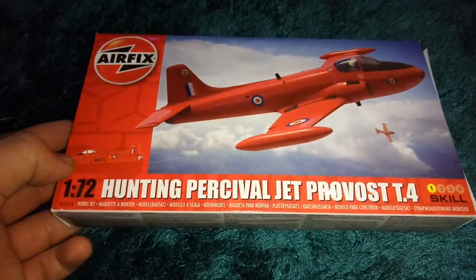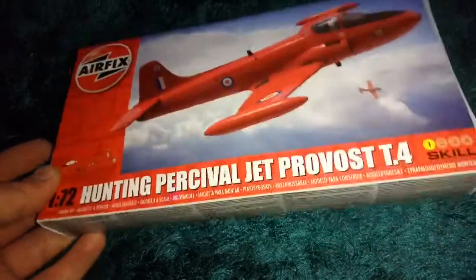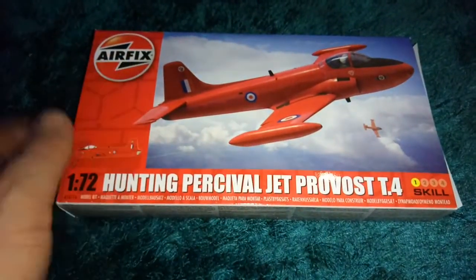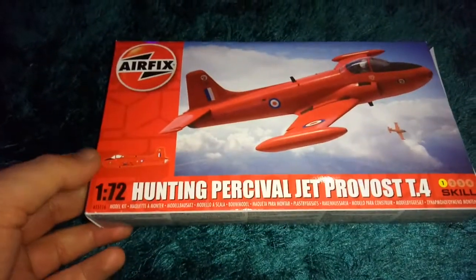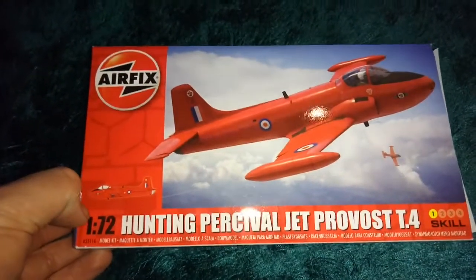Today I bring you this wonderful new tooling jet. I've seen it in the Aldi store. Aldi are selling these kits for $4.99, so get down to your local Aldi store. And I believe they've got the HMS Victory in there.